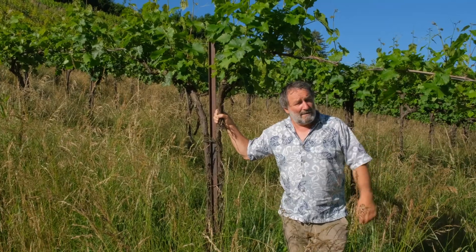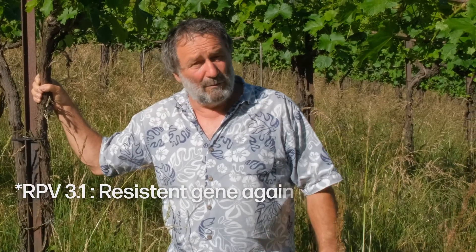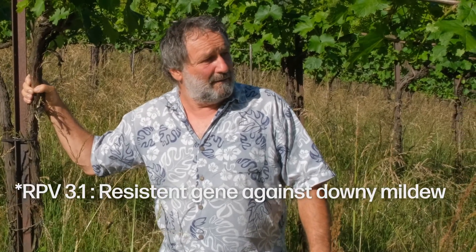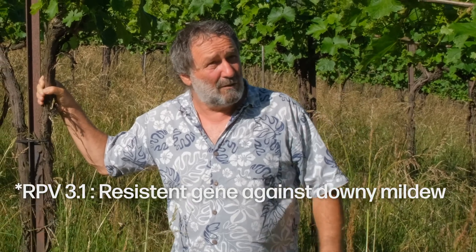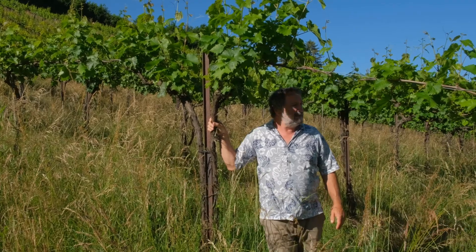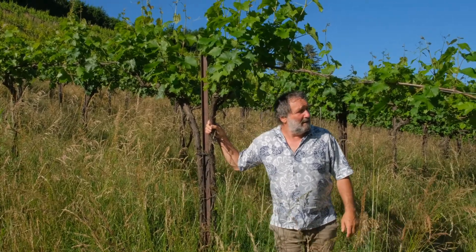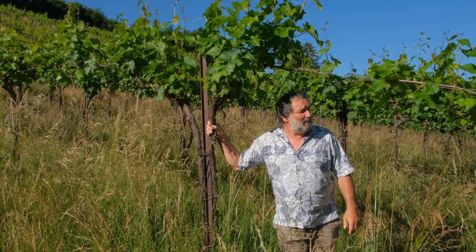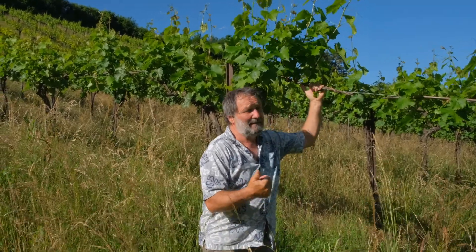It also has RPV31. RPV31 was taken over by the fungi also 20 years ago, and over the last few years we found the RPV12 also to be not as effective anymore and we have to be careful.